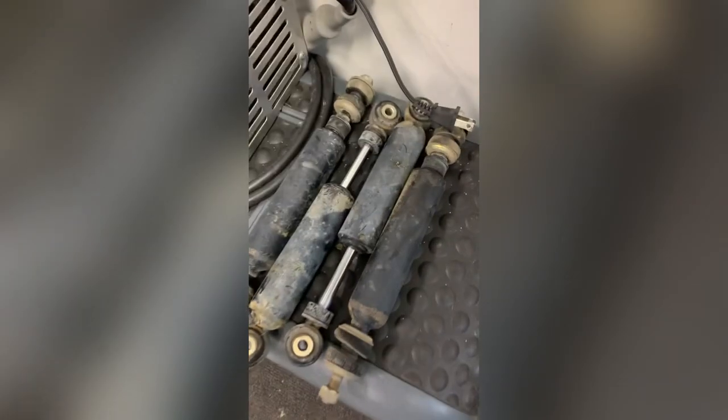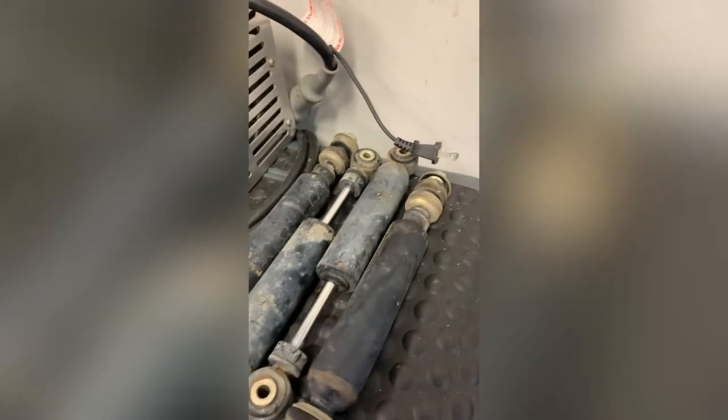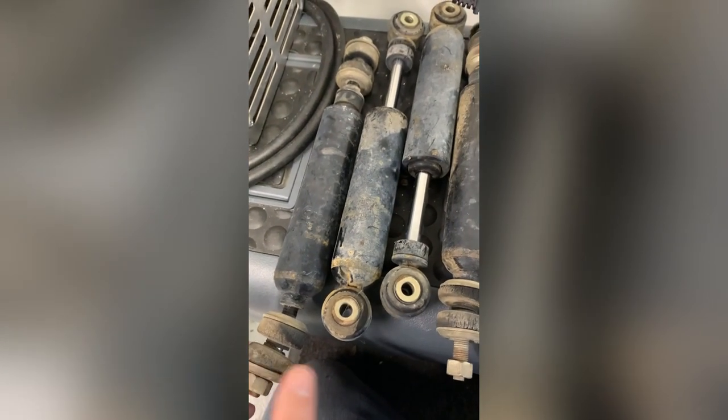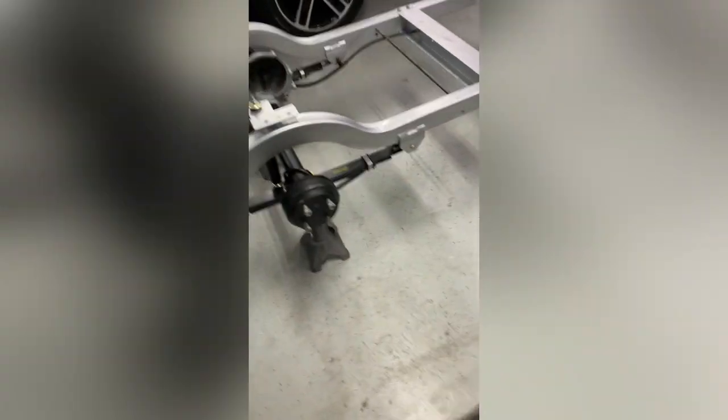So these are the old shocks. I was going to maybe clean them up and just stick them back on and save myself 80 bucks, but we ended up grabbing a new set because the bushings are kind of shot.